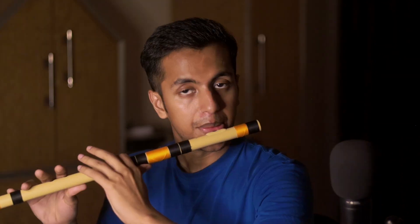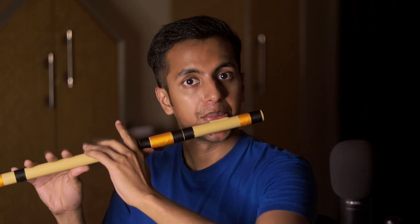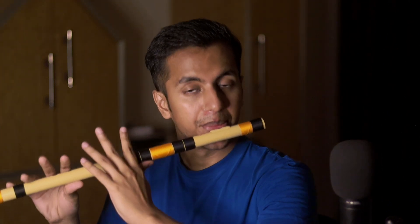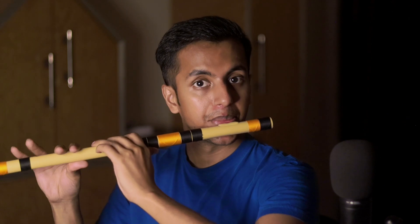Now let's learn the antra. So the first line of the antra is... It just started raining here, I hope it's not disturbing the audio. Okay, focus on the tune. Now the first line of the antra is a bit tricky because it has that transition in it.